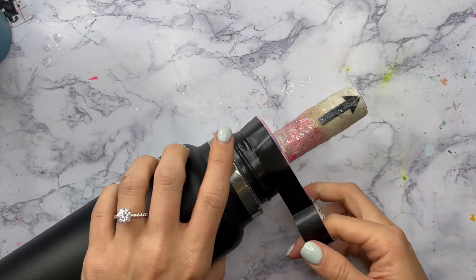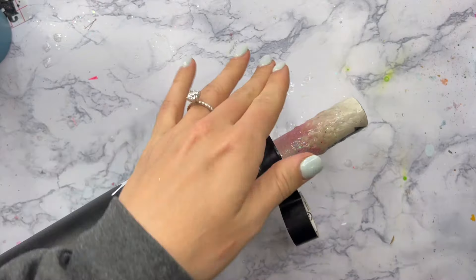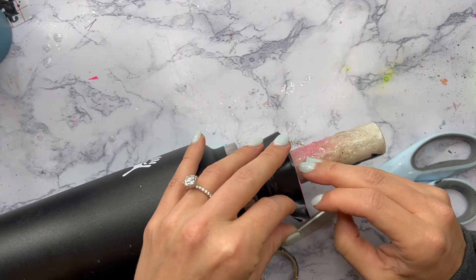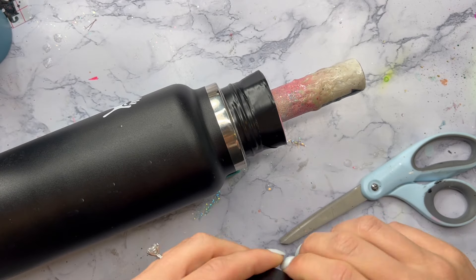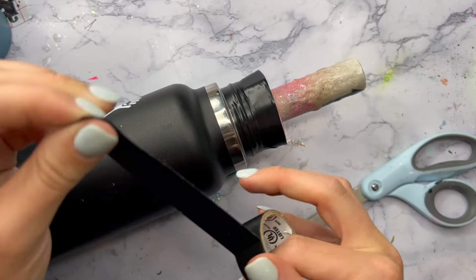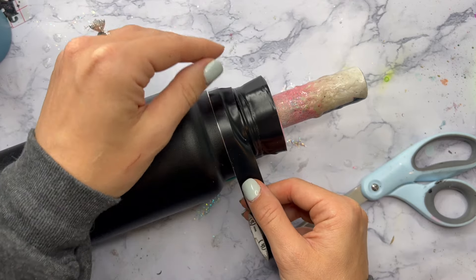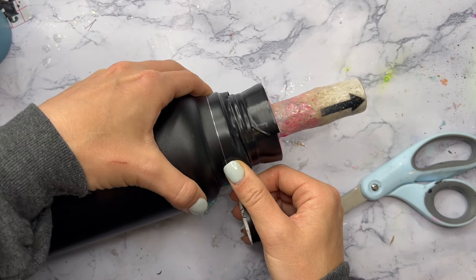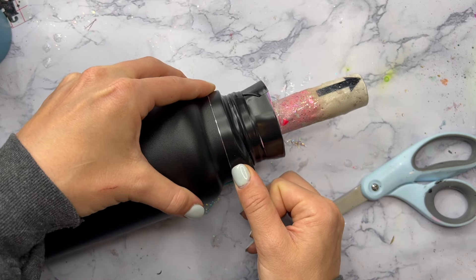Once I've got my little foam flower insert inserted into the top of the cup, I'm going to take some electrical tape and tape off the threads of the cup where the lid will screw onto, and tape it all the way up onto that insert so that it stays in place, we don't get any epoxy on the threads, and it helps with the security of the turner rod holding onto this big tumbler. Then I'm going to take my electrical tape and also tape off the top area of stainless steel on the cup.